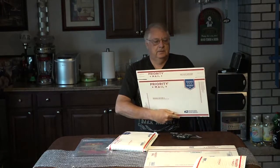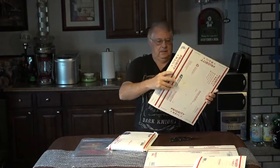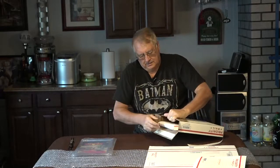This is a smaller priority mailbox. I'm going to open this up — the graded comic is a little taller than the box, so I wrapped the box in bubble wrap too before I put it in another box. So I'm putting it in a double box. I usually write on my eBay description how I ship — that it would be covered in bubble wrap and surrounded by cardboard.